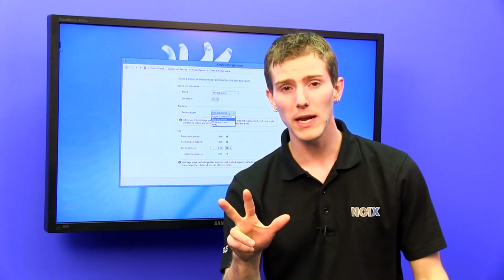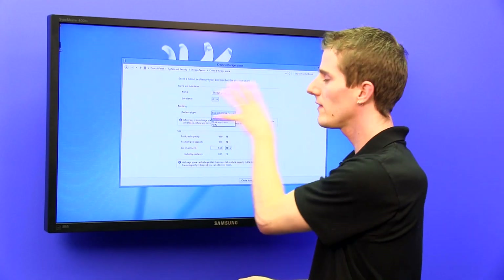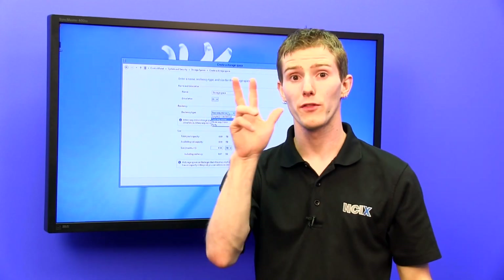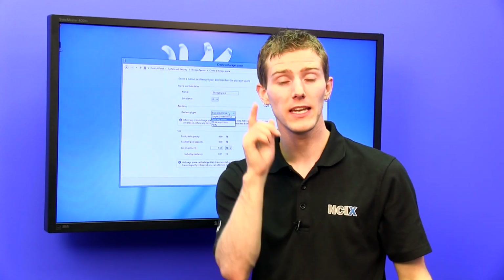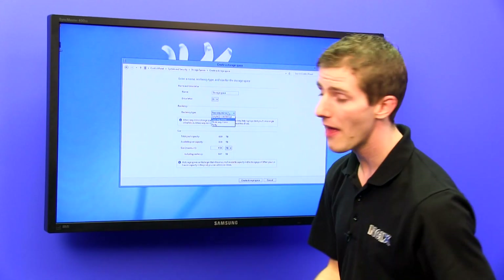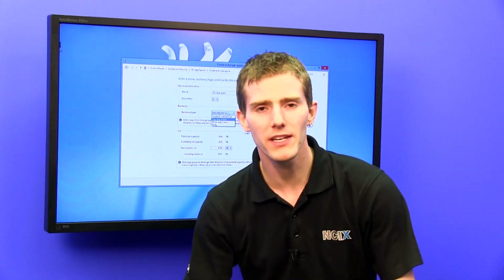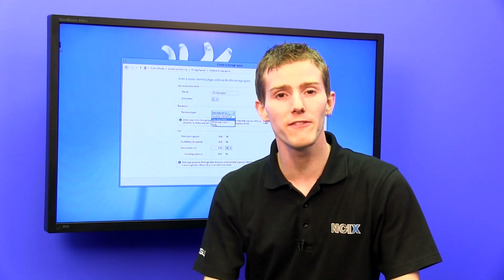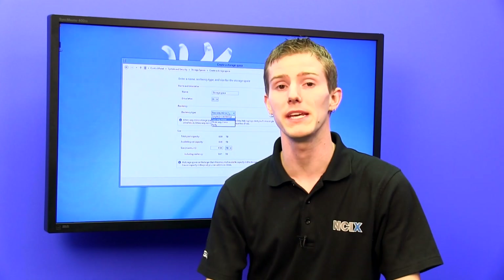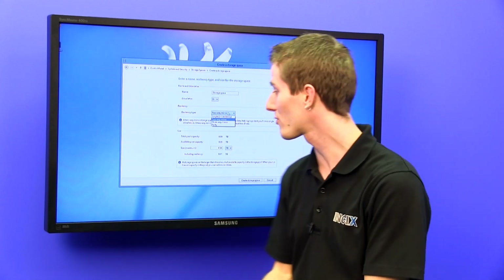The next option is three-way mirror, so every photo you store in this pool will be on three drives at a time, meaning it could sustain up to two physical drive failures without any issues. The last one is parity, which is essentially a software RAID 5 that is very flexible and can be expanded as you need more storage — which is really neat.